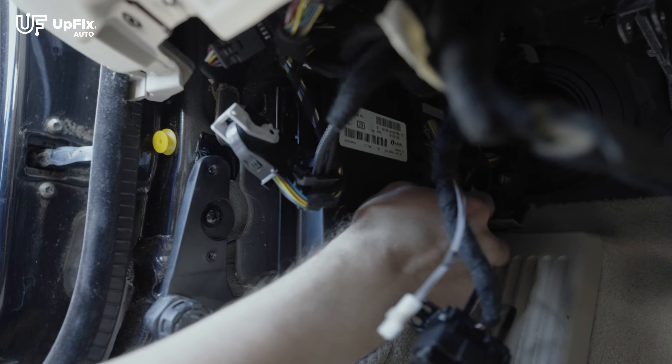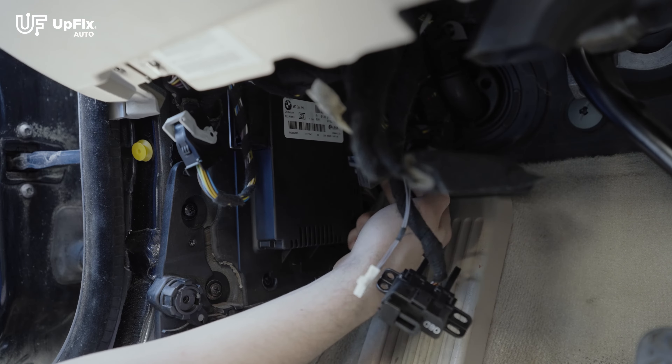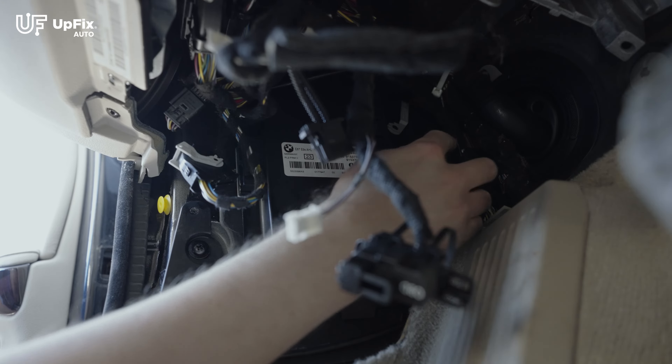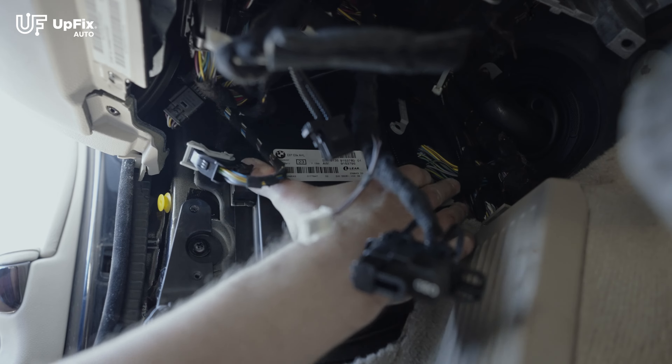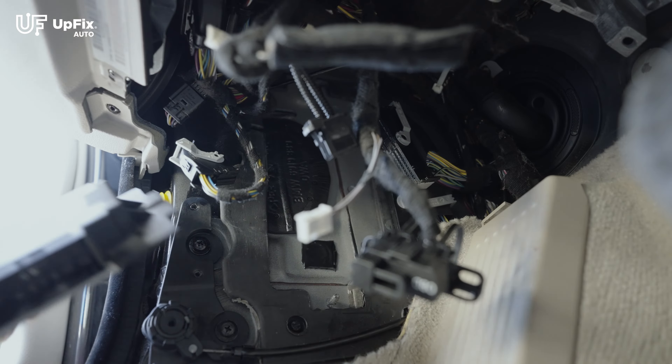The back plugs you can do with your hand — it's a similar process, you just have to access them. I've disengaged these two large plugs by hand — it's a little tricky to access, but you push those out and the FRM3 module will slide right out. And there you have it.